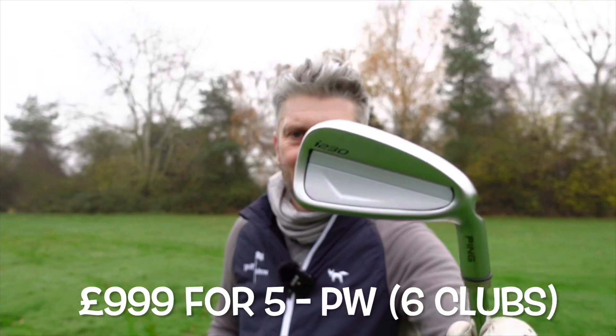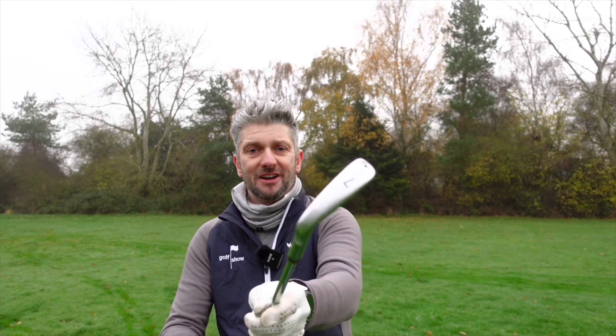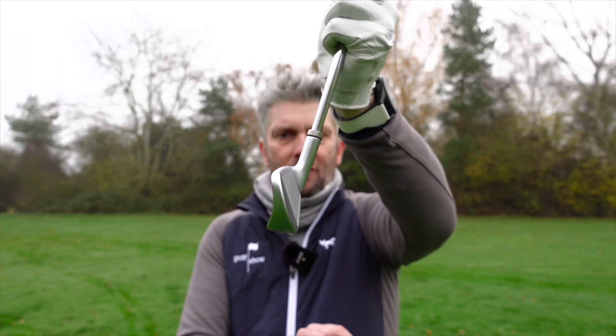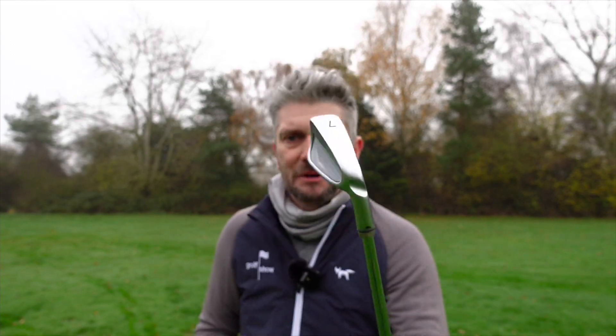First up, the i230 — and it's just as pretty as I remember. Let's hope it performs as well as it did last time. This is the 7-iron in standard loft. With Ping you can get a power loft, which is one and a half to two degrees stronger per club, or the retro loft, which is one and a half to two degrees weaker. This is 33 degrees of loft. All of these 7-irons have got different loft on them, which is interesting.